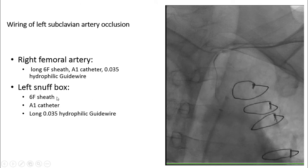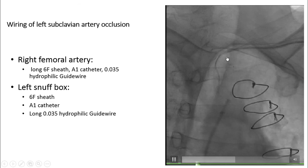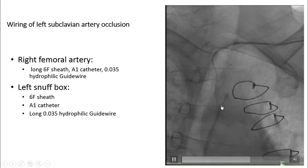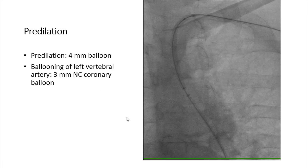After that, we used our left snuffbox access with a 6 French sheath, AL1 catheter, and a long 0.035 hydrophilic guidewire, which was easily passed from the distal part of the occlusion into the proximal subclavian artery and into the aortic arch. After that, we snared the wire from our right femoral artery access sheath, so we now have a wire running from the right femoral artery access through the lesion and out through the left snuffbox.